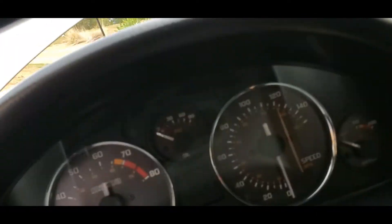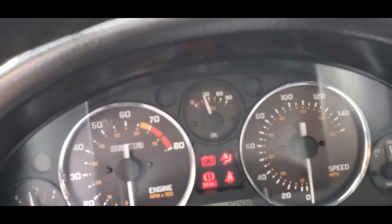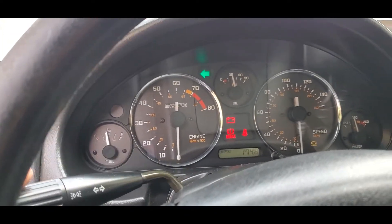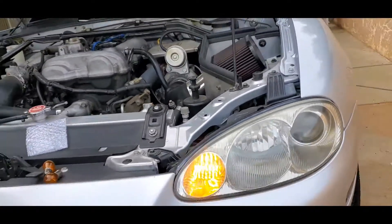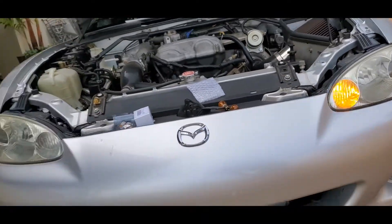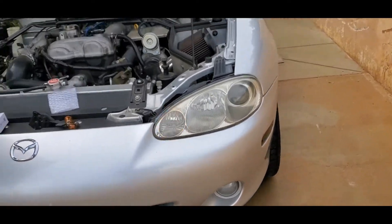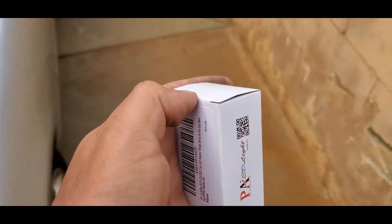I had some technical difficulties but I fixed it. If you press the turn signal stock you can see it's hyper flashing going out to the car — not that satisfying. So what we're gonna do is install this relay, and this is gonna stop the hyper flashing.